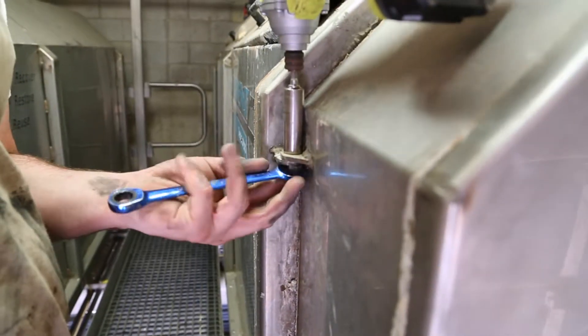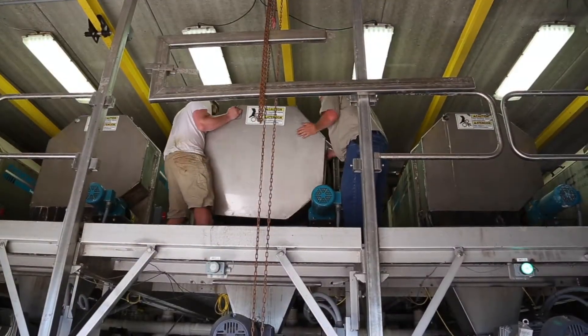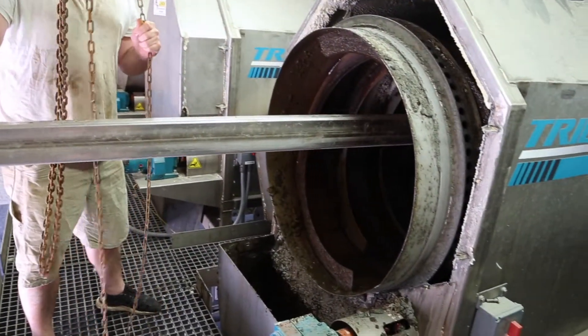Trident equipment is designed with provisions for ease of maintenance. This is an example of the removal and servicing of the Trident rotary screen.